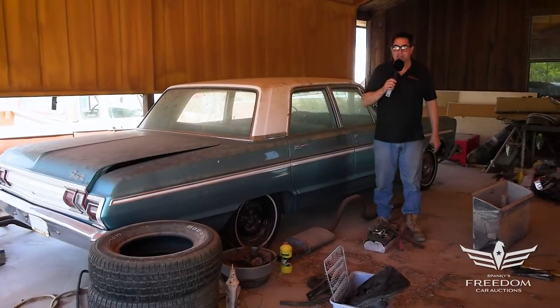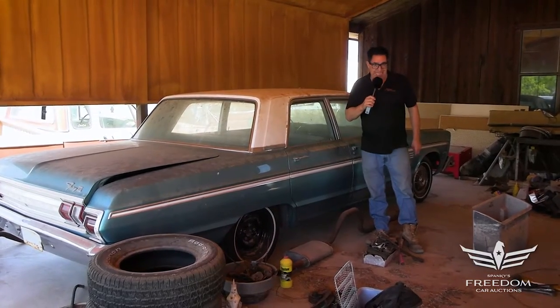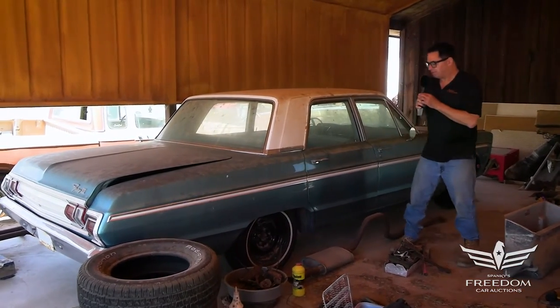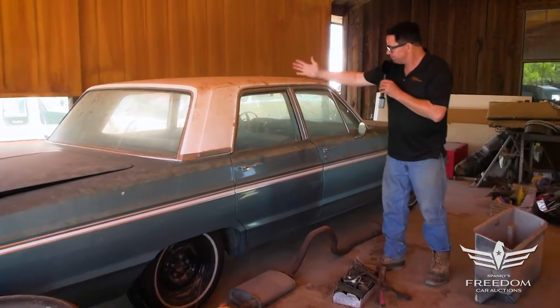Hey, Steve Winoni here for Assetter Auctioneers and the Great Texas Mopar Horde event sale. This is item number five, and this is a 1965 Plymouth Fury 3 four-door sedan.